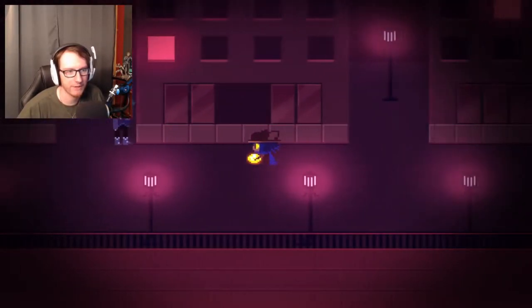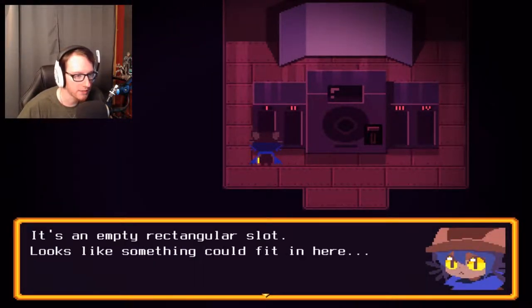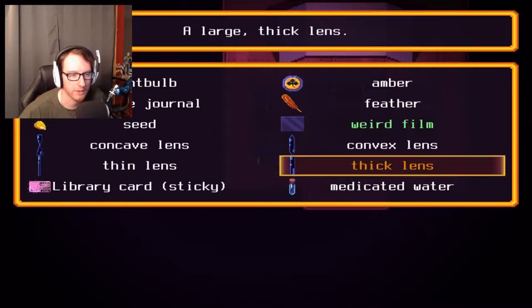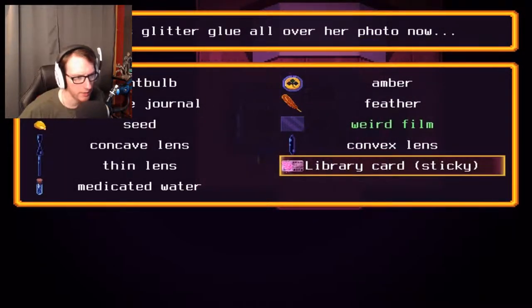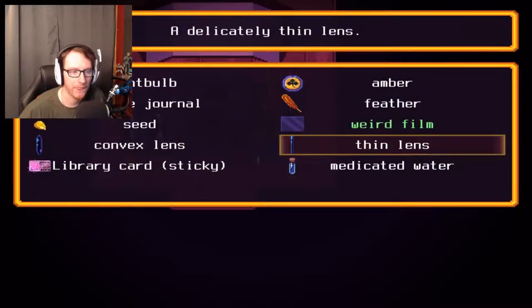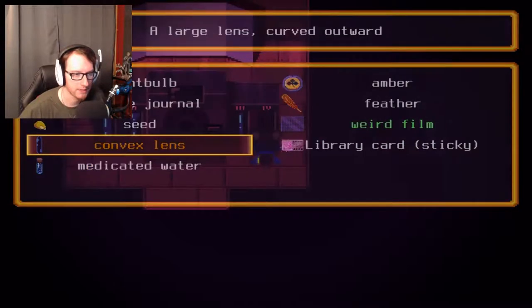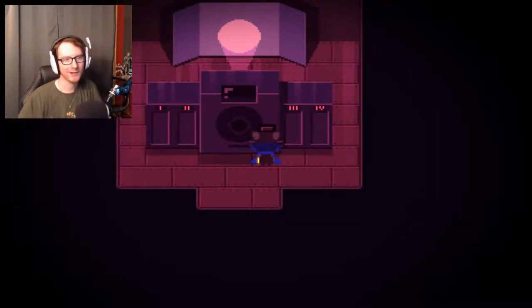All right, we're gonna try that combination and see if it works. First should be — oh yeah, I forgot, I have to equip things in this game. Let's equip the thick lens and put it in there, then the next should be concave, then thin, and then convex. Right, that should work. Hey, it worked — we got it, awesome!